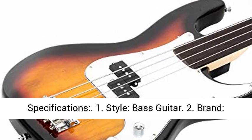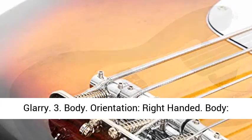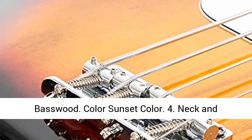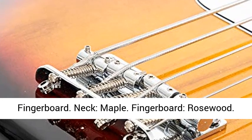4. Neck and Fingerboard: Neck — Maple. Fingerboard — Rosewood. Strings — 4. Frets — Fretless. Nut Width — 1.656 inches (42 millimeters). Scale Length — 34.4.